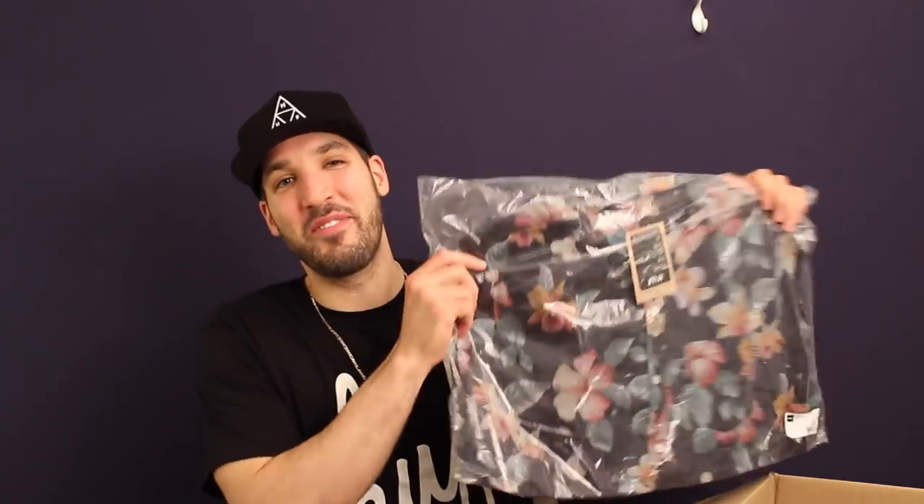Let's get into a shirt — summertime vibes right here. This is the Aloha short sleeve button-up shirt. I like floral print — I've said that before, I like it on shirts and button-up shirts — but I just don't want an entire wardrobe of it. So if I'm going to have a floral print shirt, it's got to be a nice clean pattern, and that's what this is. The Aloha pattern on this shirt is the same as on the Sutter low top.